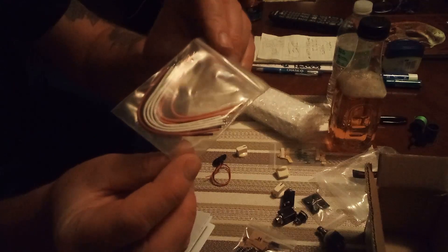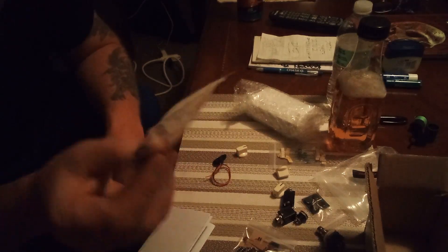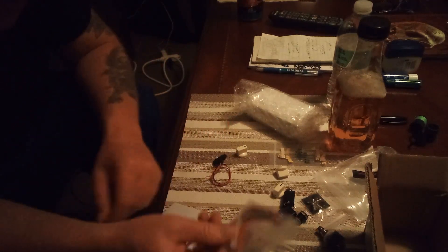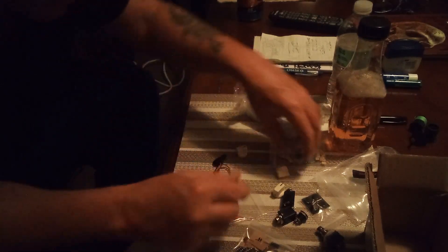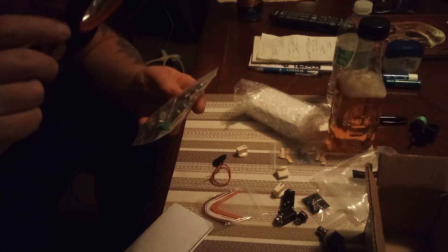Here's the wire. It's all stripped already, twisted, and looks like it's tinned. You probably still have to cut it. And then in here I got the capacitors — film capacitors, can capacitors, whatever they're called.